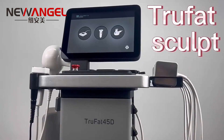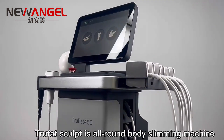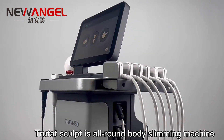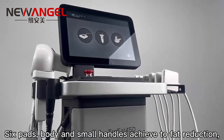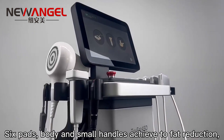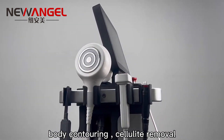Trufort Sculpt is an all-round body slimming machine. Six pads, body and small handles achieve fat reduction, body contouring, and cellulite removal.